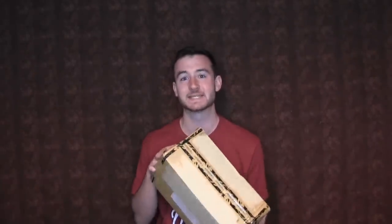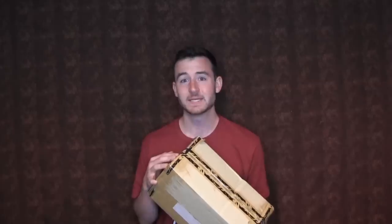Hey Trumpet Fam, welcome back to another video. This is a super exciting one because the company that makes the flugelhorn that I play, Carol Brass, sent me a package. I believe what's in here is a pocket trumpet — or on their site, a mini pocket trumpet. Basically a really tiny trumpet which I've never played before and never owned one, so I'm super excited about that.